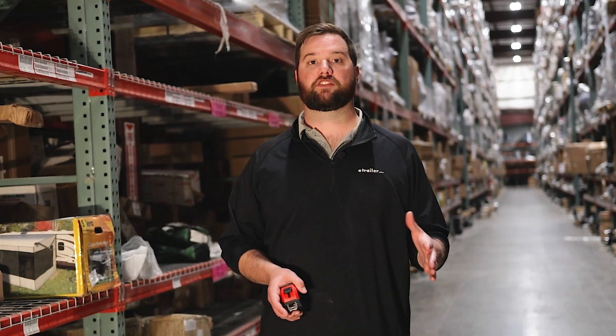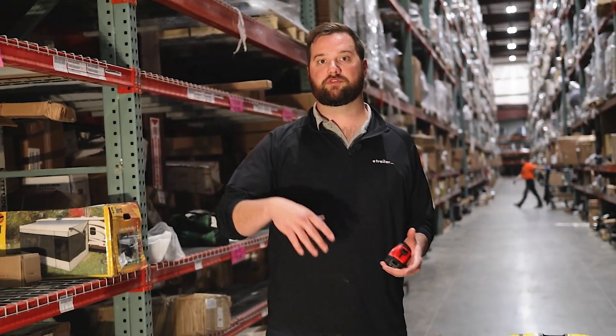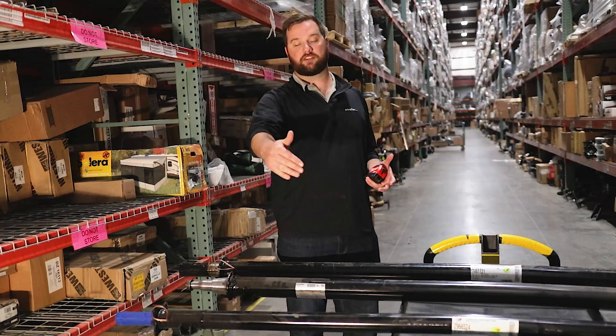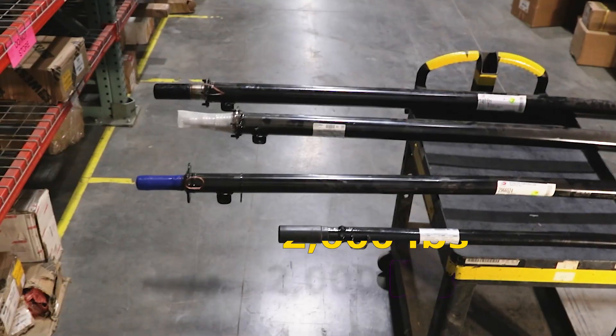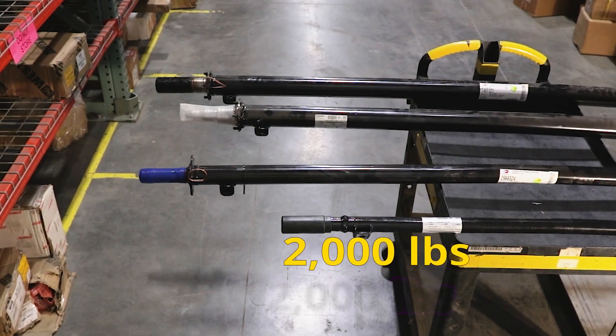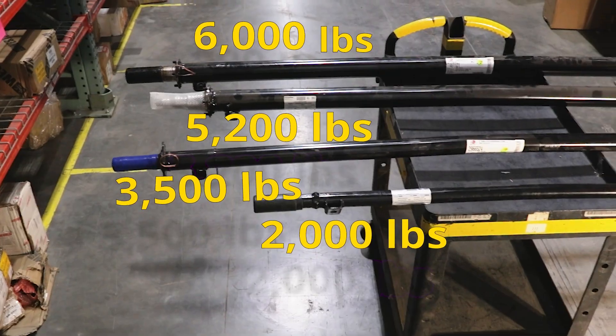The biggest determining factor of finding out your axle capacity is going to be the diameter of the axle tube itself. So here we have a couple of examples to show you standard measurements for each of these axle sizes. We have a 2,000 pound up front, here we have a 3,500 pound, a 5,200 pound, and a 6,000 pound.